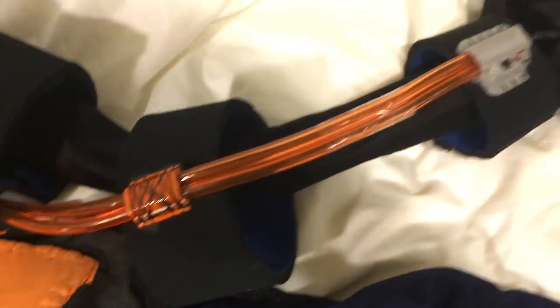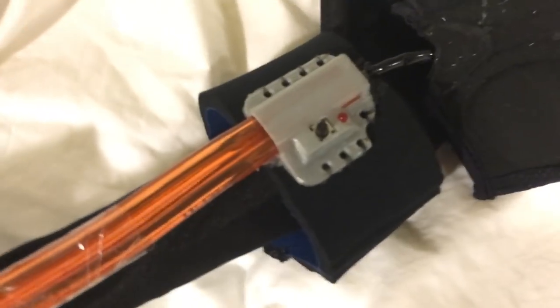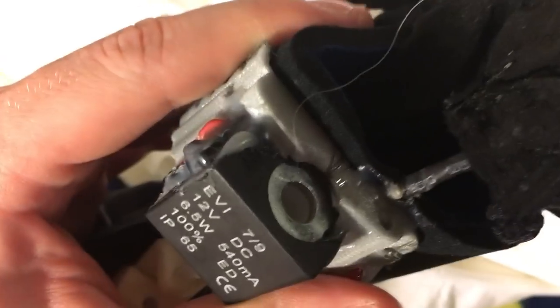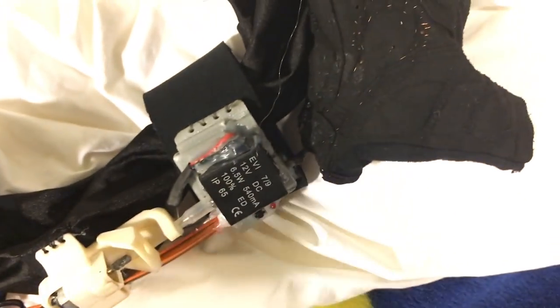Just an overview: there's the screen, these orange things are tubings that go to the web canisters in the backpack. This is the left web shooter - it only shoots fluid. This is the right web shooter - it has one hole for fluid right there, and one that is an electromagnetic shooter. I've got to paint over those numbers too.